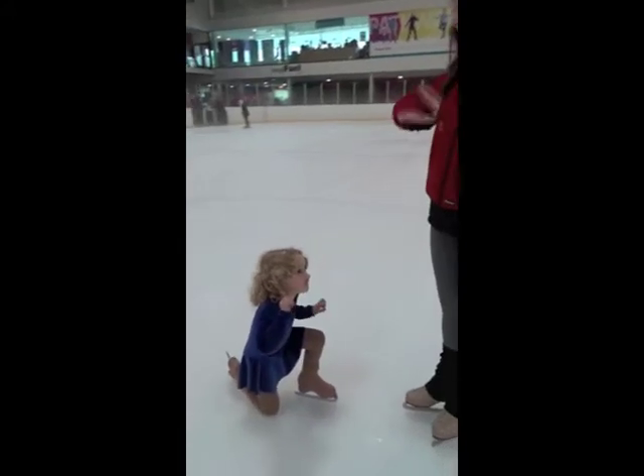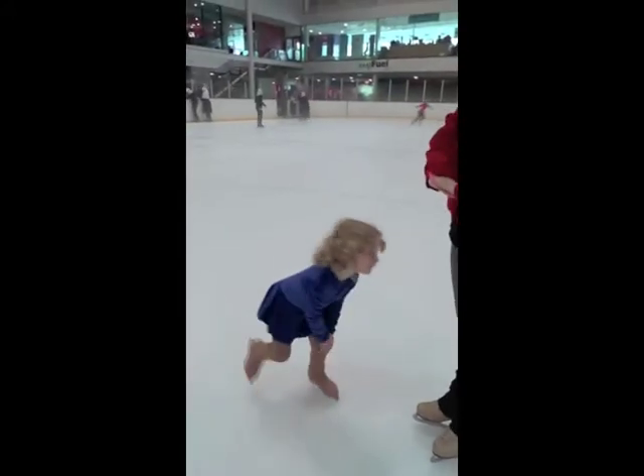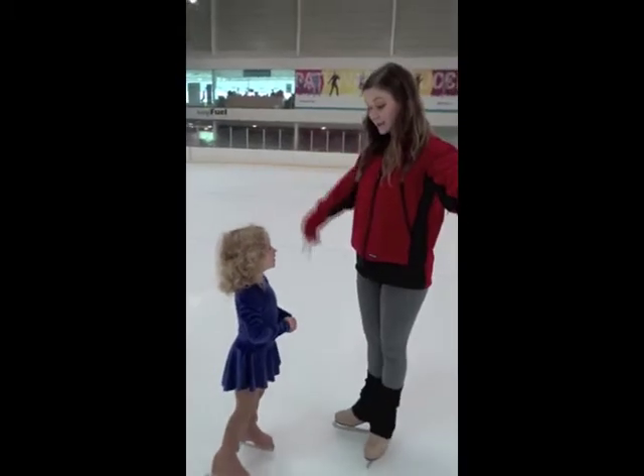One leg up and just putting our hands on our knee, we're going to do a nice big push back to our B position.